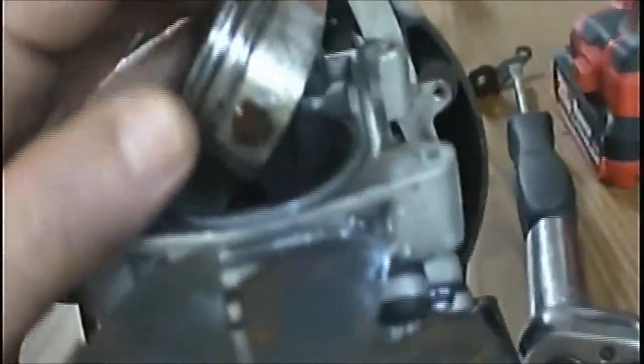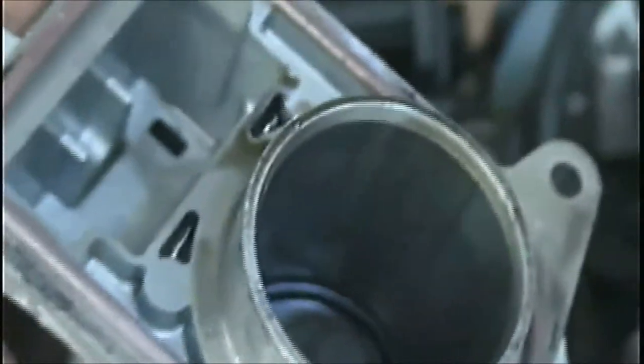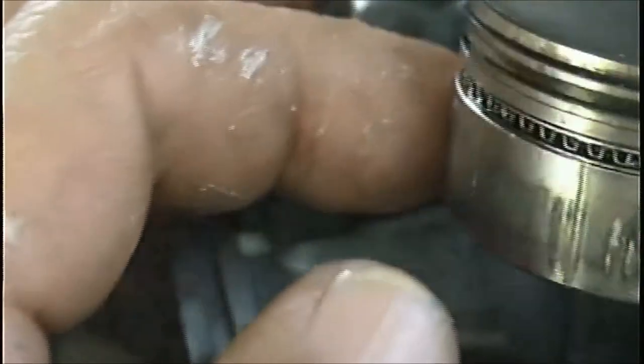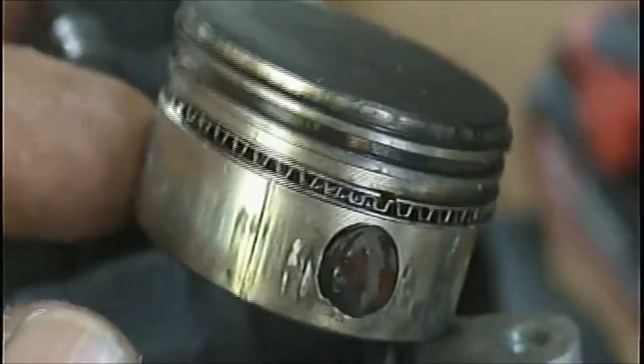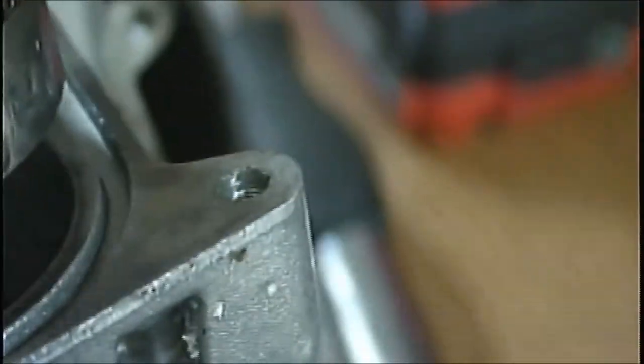This is going to be the end of this video, because this one will not be going back together. Could I fix it? Yeah, sure. I've got to buy the new jug — head, whatever you want to call it. We call these jugs. I don't even know if it comes with the valves, which the valves seem to be okay. A new piston is going to have to have new rings. And it was low on oil, so with that being said, I would worry about the rod having issues later on. There does seem to be some movement — I didn't hear it knocking, but still. It was just run low on oil, so I would worry about that too.